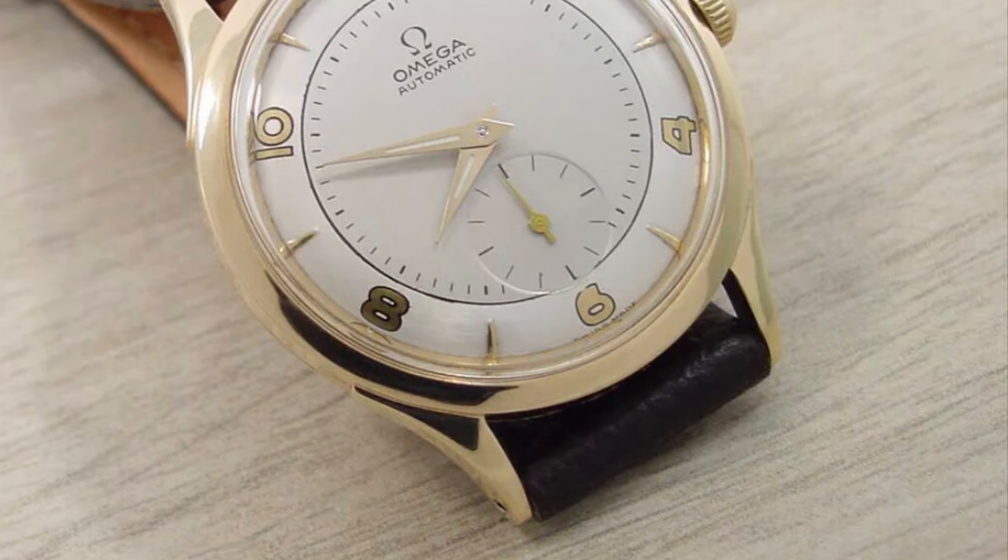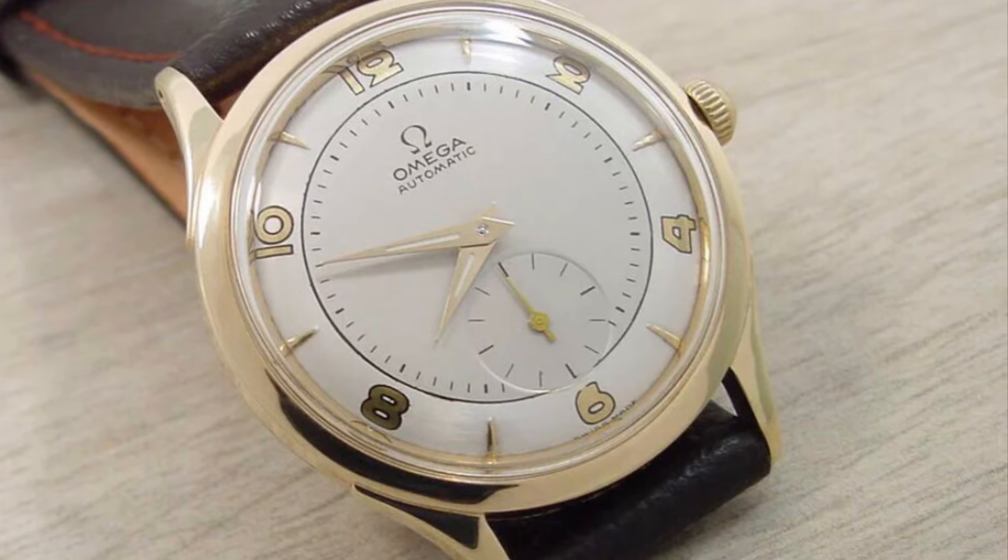This next watch is an Omega automatic watch with two main issues. The first issue is that the hands are not genuine vintage Omega hands — they are brand new generic hands made to fit vintage Omega or any other brand with the same hole size. The second issue is that the dial is a refinished dial. The simplest way to identify this is the imperfection on the minute track between the seven and eight o'clock position. Also, if the hands have luminous, the hour indexes should have luminous as well — so this watch has been poorly restored.